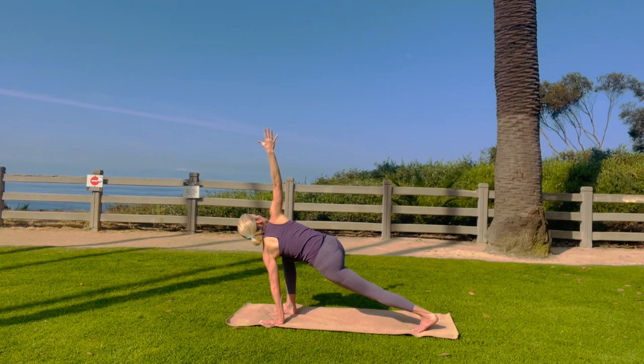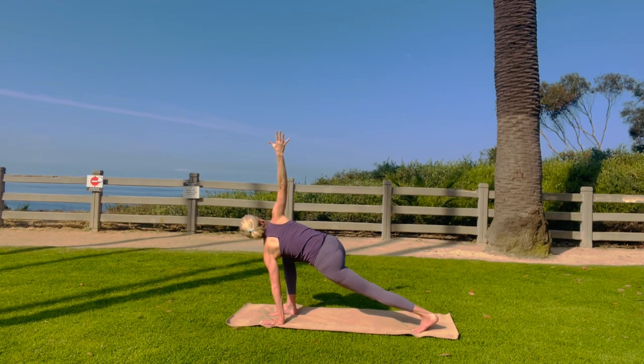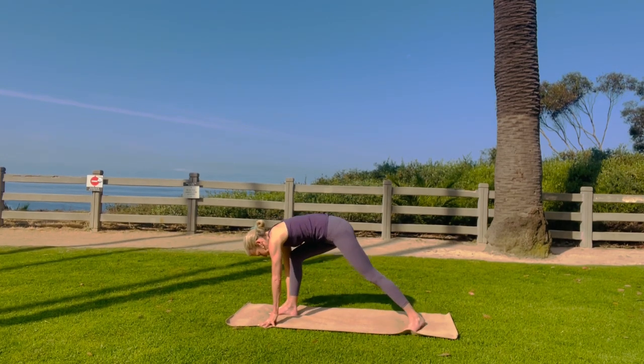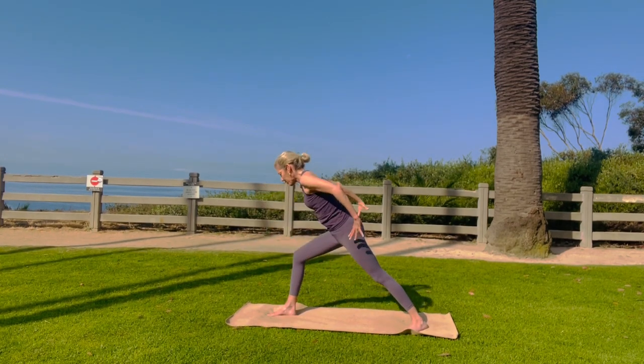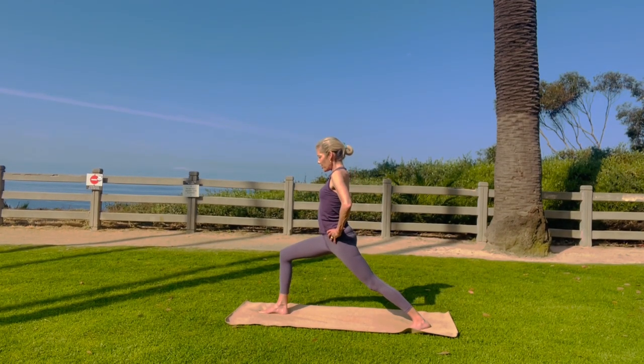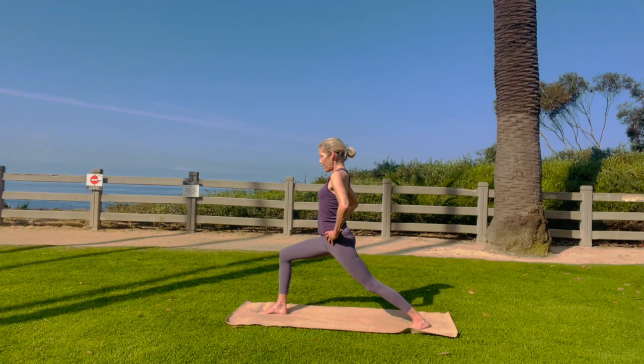Take a big inhale and exhale. Really nice. Come on down. Look straight ahead. Ground your back heel, heel to heel. Bring your hands to your hips. Lift those frontal hip bones if you can. Make sure heel to heel or heel to back arch.